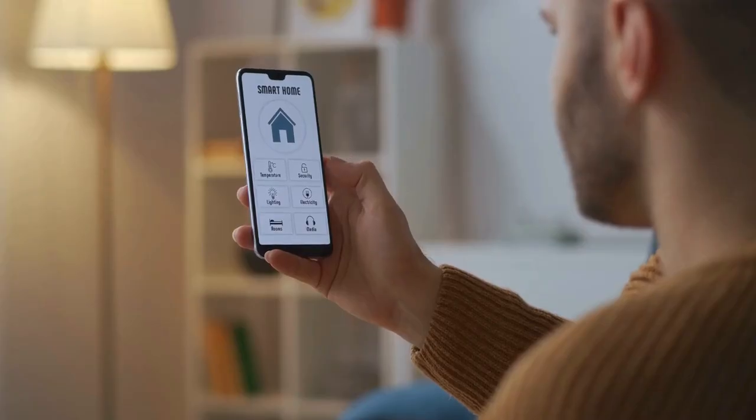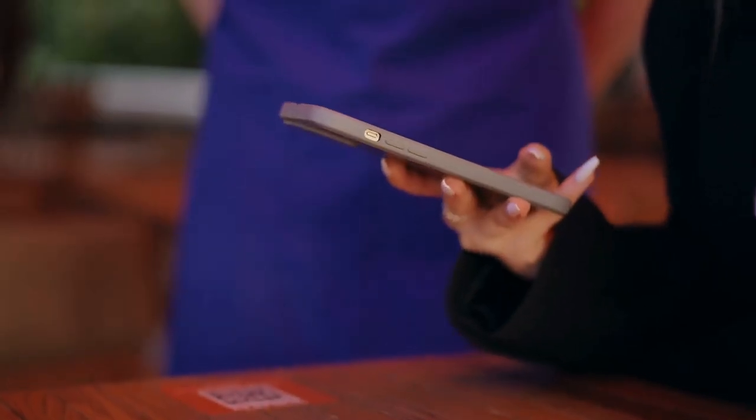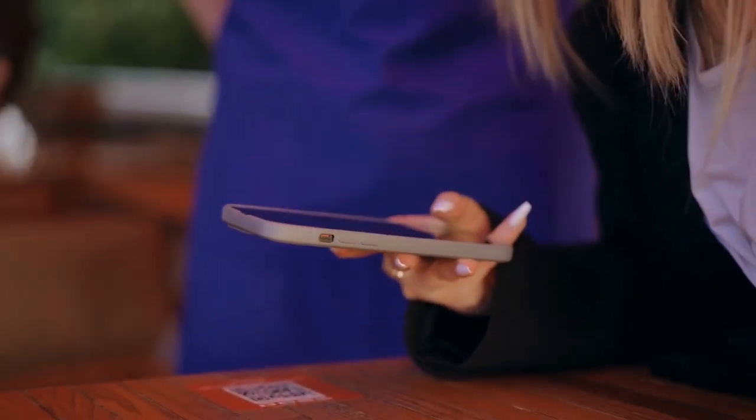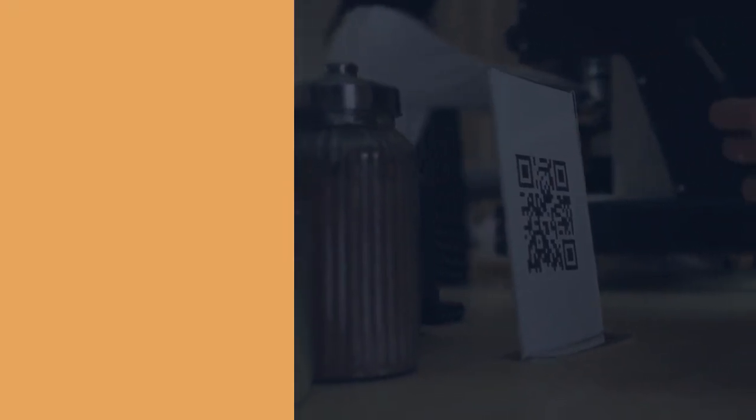Look for the Okta Verify section and find an option to add or manage devices. You should see your old phone listed, which will likely confirm that the removal process worked correctly. You'll find a button or option to add a new device — this is where you'll generate a new QR code.